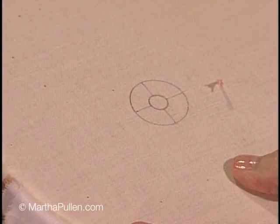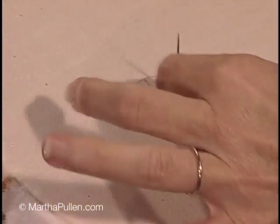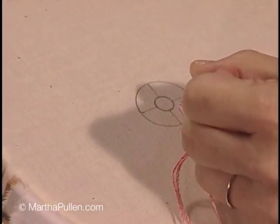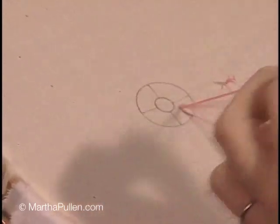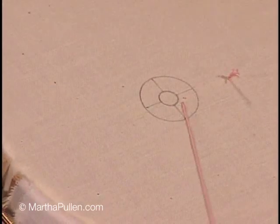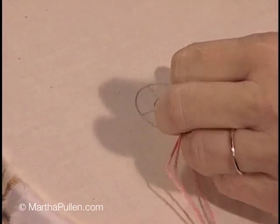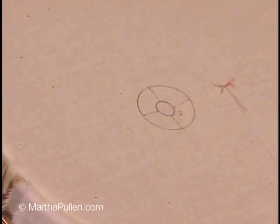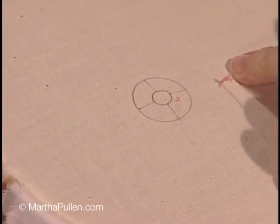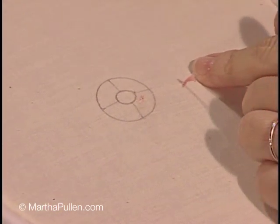Anywhere around the inside of the first ring you may tie on with a series of two back stitches. I have a lot of thread here because this is going to take a lot of thread. I don't normally stitch with thread this long, but in this instance you'll see what I'm talking about. Two back stitches inside the area will be covered up by lazy daisy stitches, so don't worry about it.